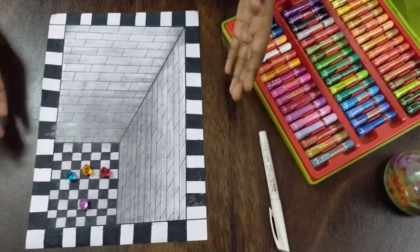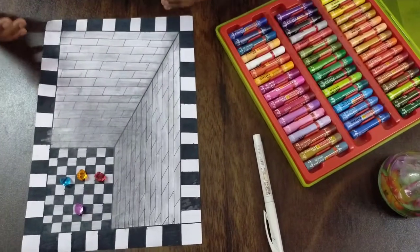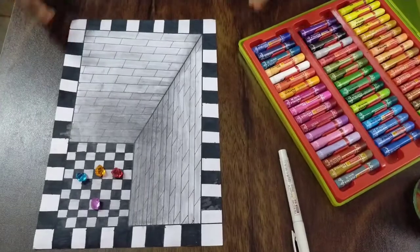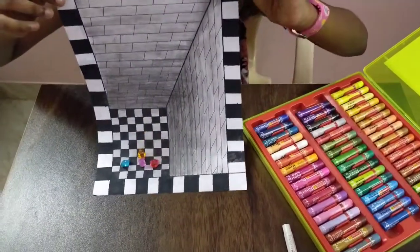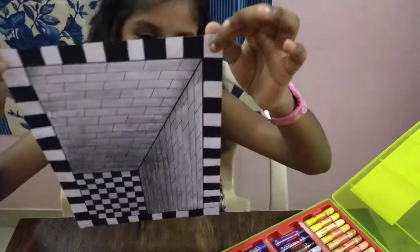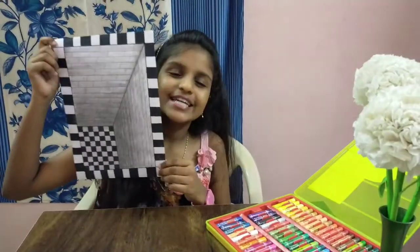Oh no, my diamonds have fallen inside! It's so deep, how am I gonna get it? Did you think this is a pit? Not at all — it's paper, it's a drawing of mine. Did this trick fool you? Let me know in the comments.